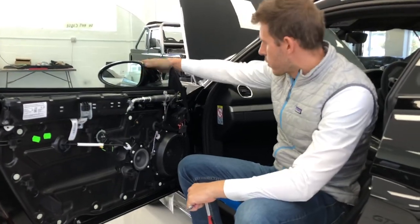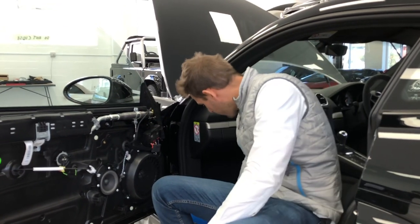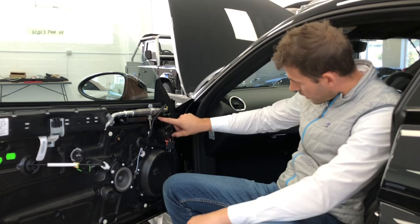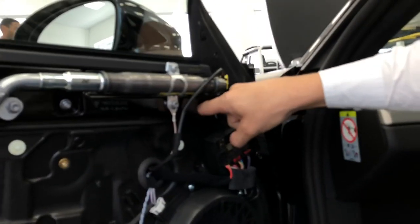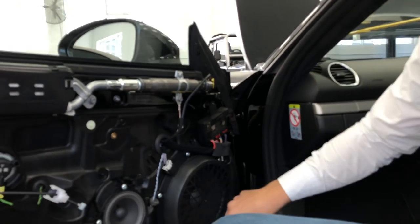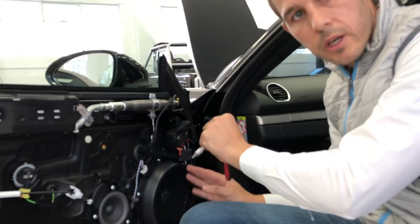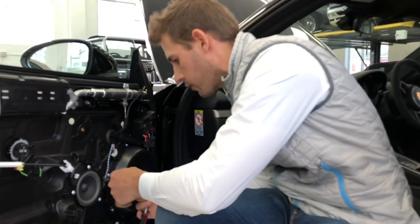Now we want to take the mirror out — very, very easy, very German design. Obviously it works. You just take — there's a clip here, and if you come closer under the airbag you can see there's a screw there. But first what you need to do is take off the speaker, because taking off the speaker gives you a lot of space to work with your hands.